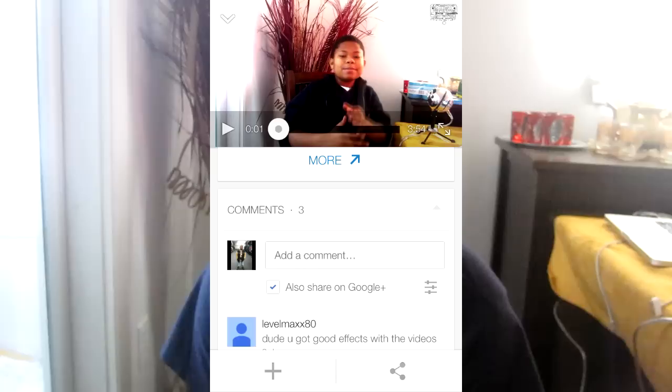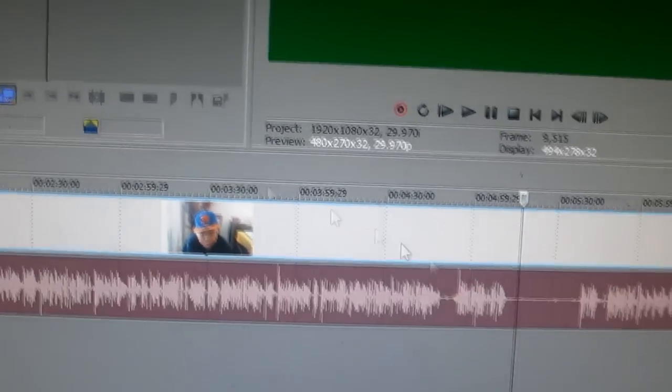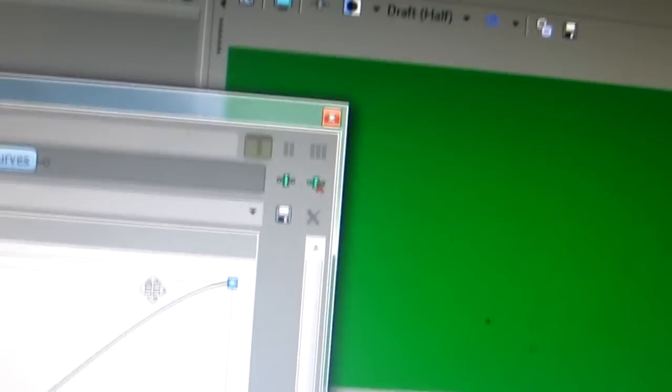LevelMax80 says: 'Dude, you got good effects with the videos.' Thank you so much for the comment. I'm guessing the question is how do I do that. So basically I do color correction and transitions. I just do color correction right here, as I'm showing on screen — here's a little screen recording of it. I'm doing color correction so I can better adjust for my skin color and the background colors, because right now it looks a bit faded out. That's not the real color, so I color correct it just a bit to make it look good for you guys.